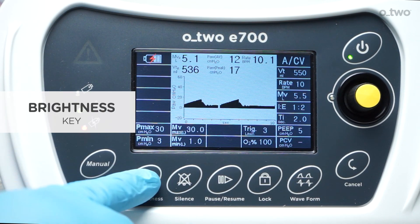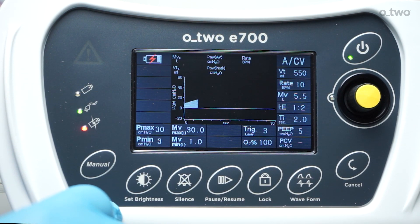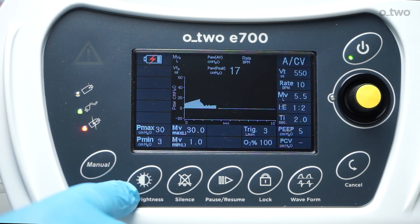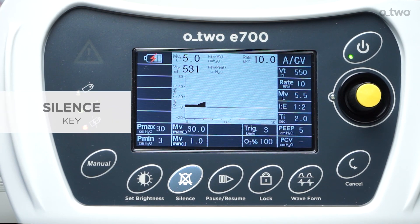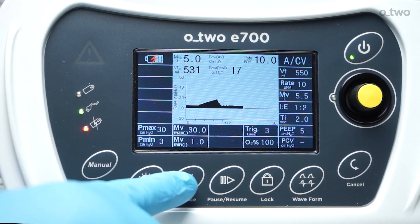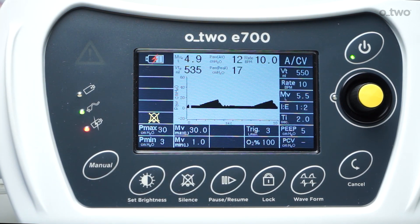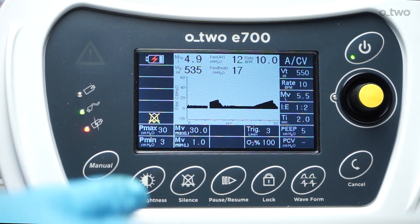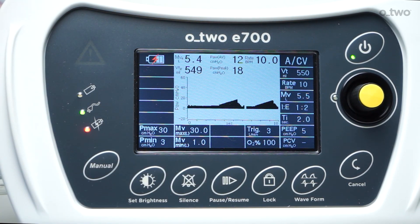The brightness key: pressing this key will change the colors on the screen to achieve better contrast and brightness. The silence key: pressing this key will silence the audible alarms for two minutes. It can also be selected when there is no alarm in order to silence potential alarms for two minutes. When selected, the mute button symbol will be shown on the screen.